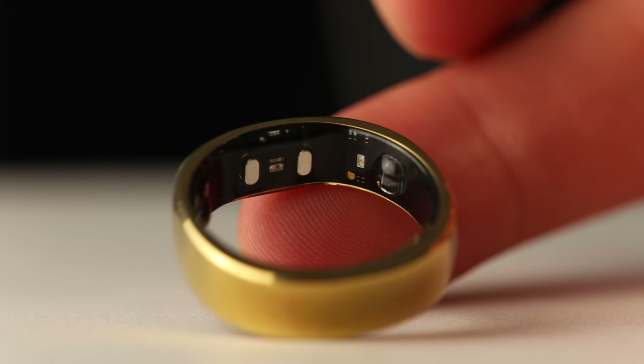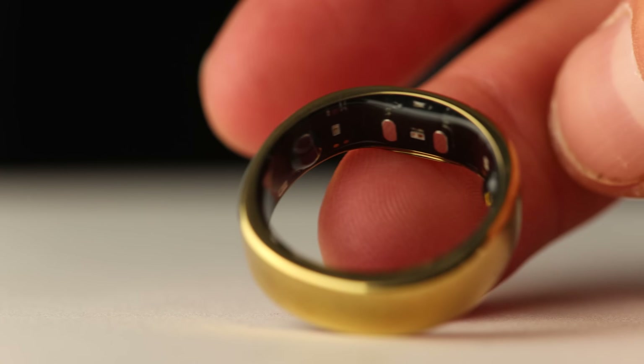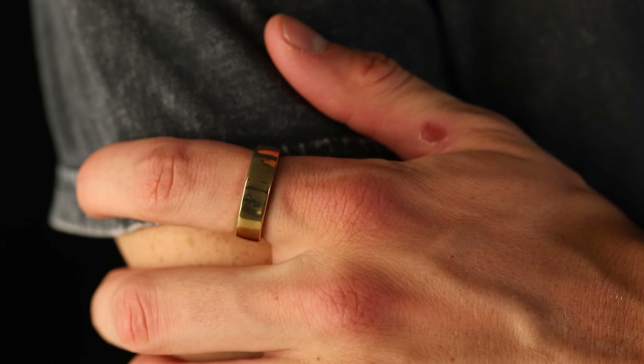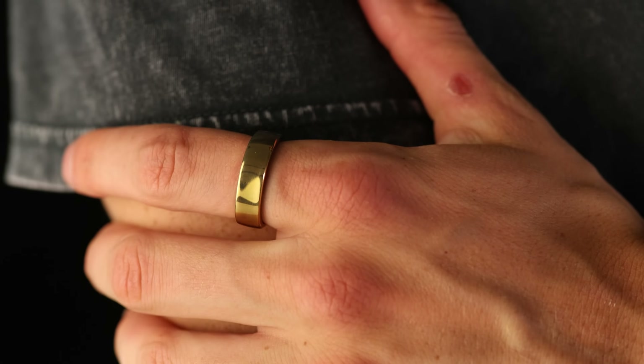The sensors on the inside — there are really three main things it's doing. You have your PPG sensor, which does blood oxygen, heart rate, HRV, respiration rate, and sleep tracking — most of your data is done with that. You also have a temperature sensor, which ties in a little bit more with sleep tracking. And you have a three-axis accelerometer, which is going to be useful for tracking steps and also used in your sleep tracking and general health overall.